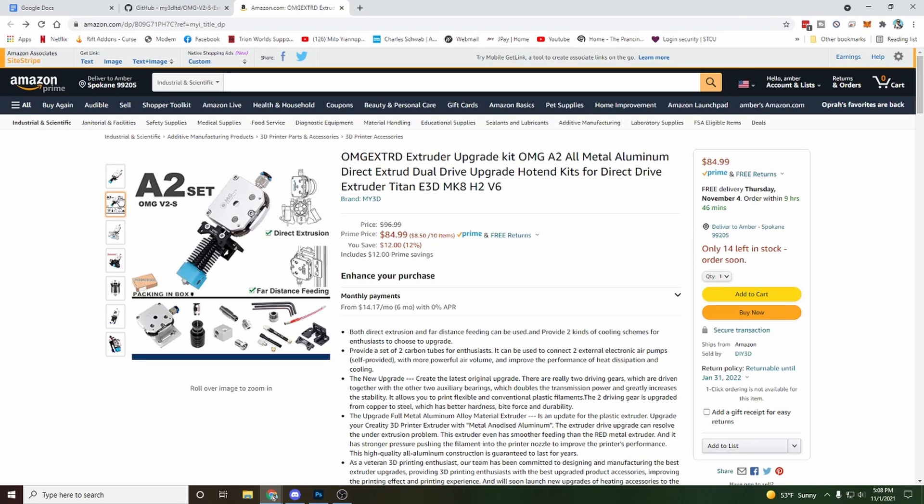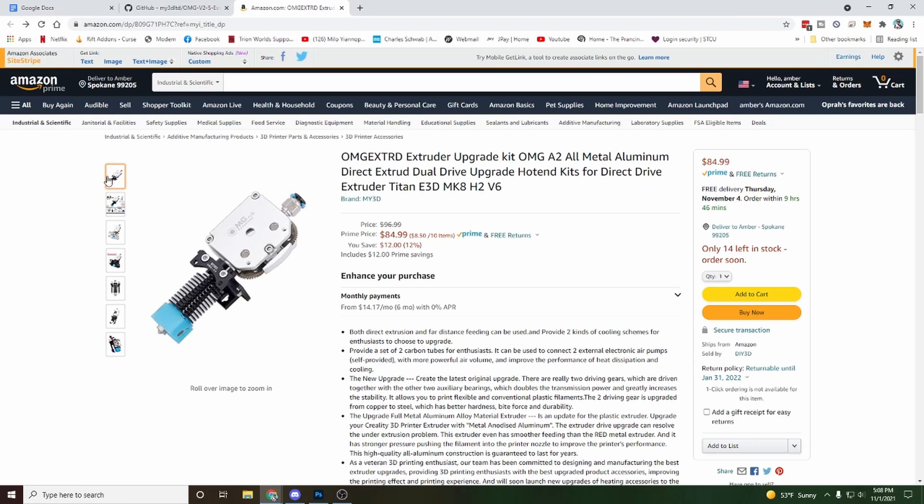Like I said, I don't plan on using this on any of my printers. It was sent to me by a random company and they didn't include hardly any information about it at all. That's why I'm giving it away to you guys, to be honest. The only reason they're sending me stuff to review is because you guys support the channel, like the video, and subscribe. So I really appreciate you guys.